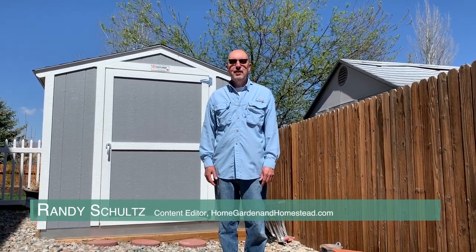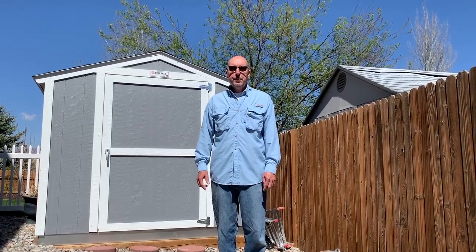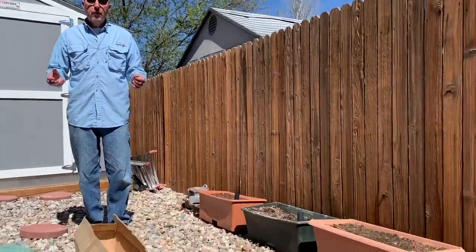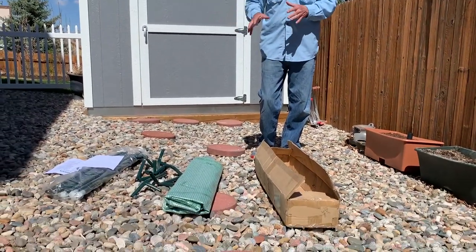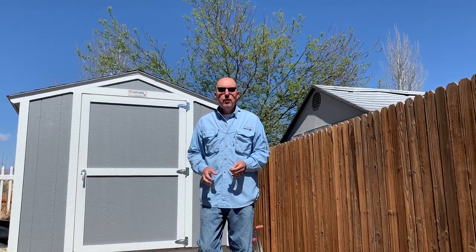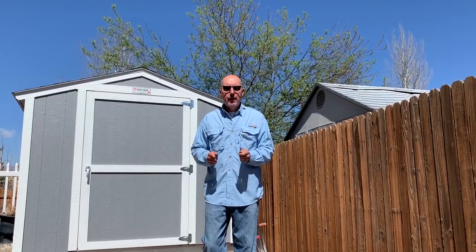Hello again. It's Randy Schultz, the gardening grandpa for Home Garden and Homestead. It's early spring. I'm itching to plant, but I know there's a chance for a hard freeze still to come. So I'm going to build a little cold frame with a little greenhouse kind of cover. Very portable, very cool. It's really easy to do. We're going to do it right here in front of you and then I'm going to show you how to use it. So let's start putting the pieces together.